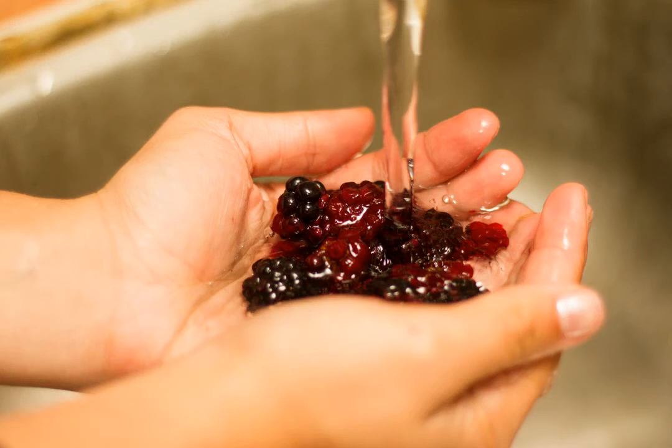How to freeze blackberries. Delicious, delectable blackberries are one of summertime's sweetest treats. However, because their natural growing season is so short, it's tricky if not impossible to get good blackberries throughout the rest of the year. Make the most of your summer harvest by freezing your blackberries when they're at their ripest to ensure you've got great-tasting fruit all year round.